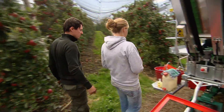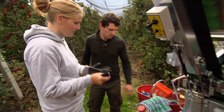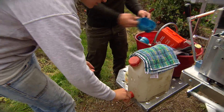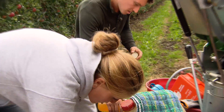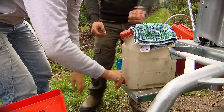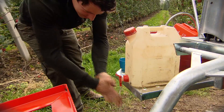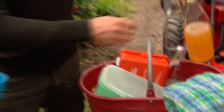Ora facciamo una piccola pausa. Qui ti puoi lavare le mani, trovi sapone, acqua, asciugamano, c'è tutto. Nel frattempo io preparo le bevande. Lo faccio anch'io velocemente. Se vuoi qui trovi anche del pane. No, grazie, bevo solo qualcosa.